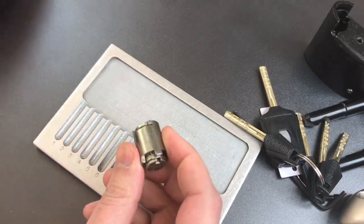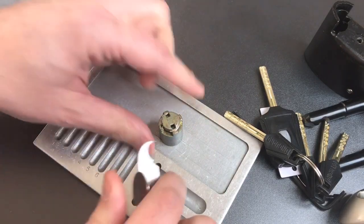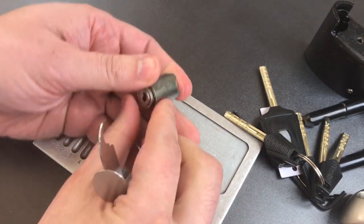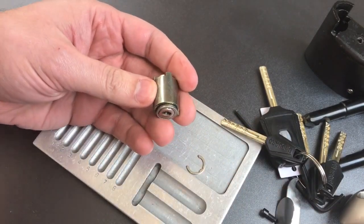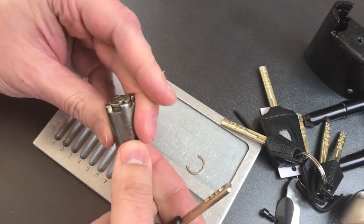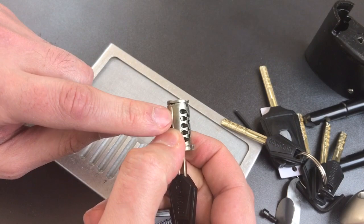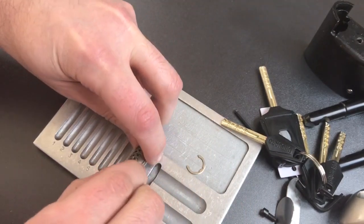To take this apart it looks like we need a C-clip remover. And there we go. You actually put a key in here to retain all the sliders as we're taking this apart. First thing we're going to do is remove the sidebar on both sides and I'm going to put them into slots seven and eight here.